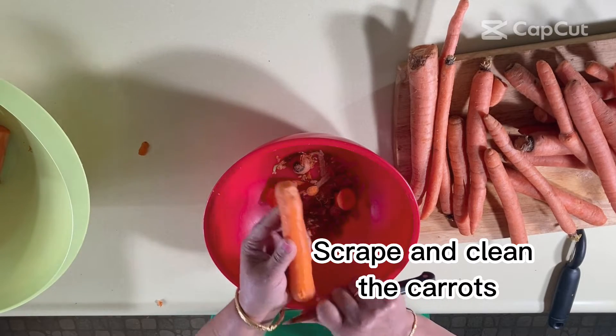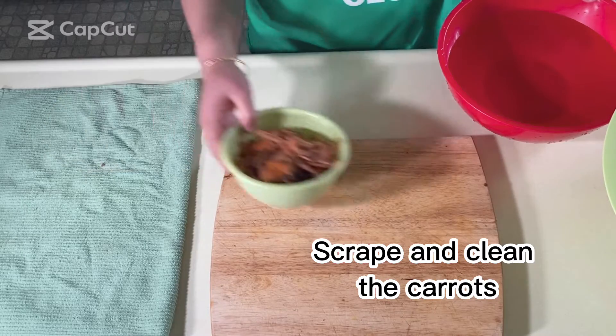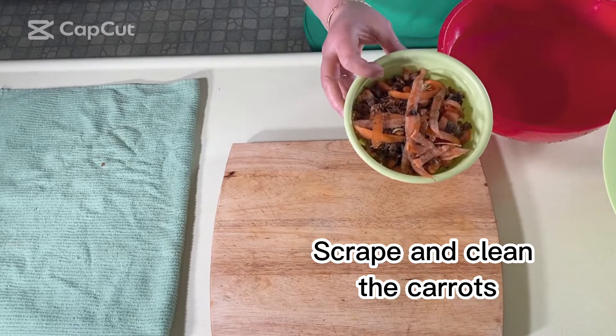I'm done peeling the carrots. The scrapes are here and they're going to compost, so nothing is going to go to waste. Now let's wash these carrots with plenty of water.